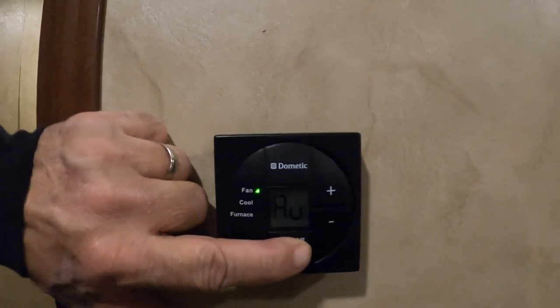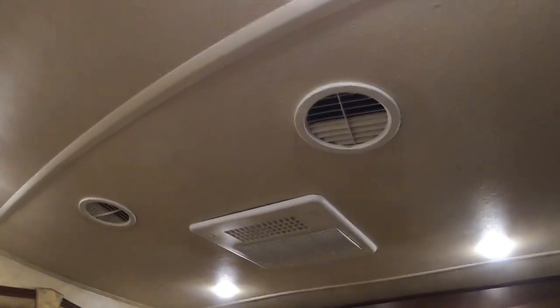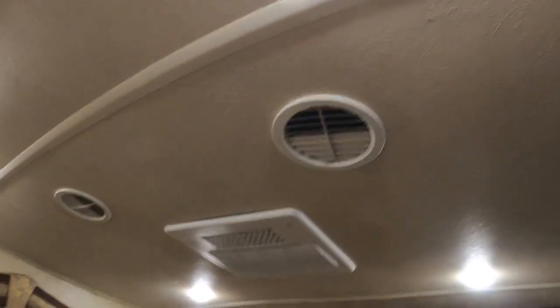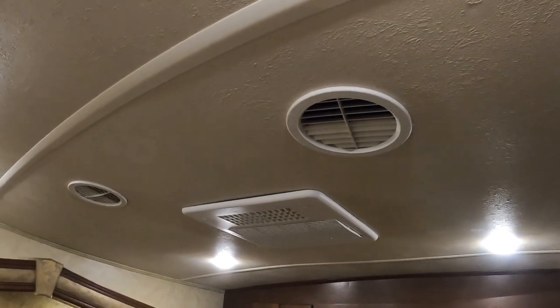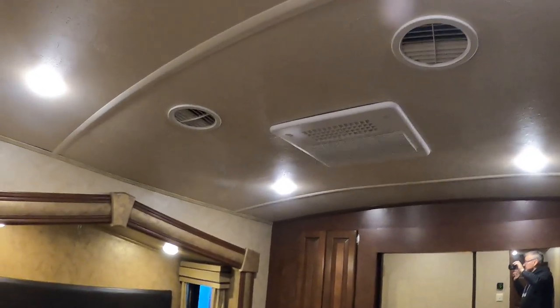There's another television back here with its own thermostat. Let's go to cool and crank that AC on — there it goes. Go to off and it'll shut off quickly.